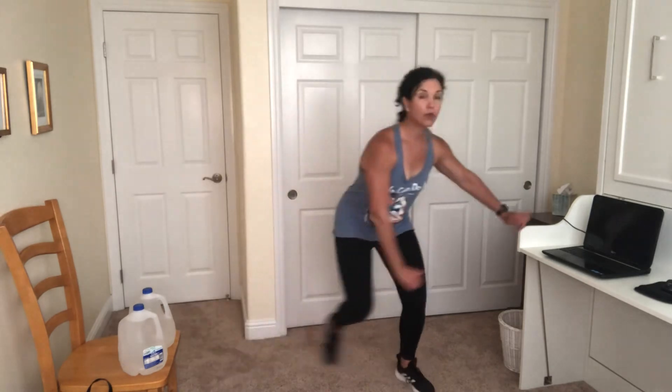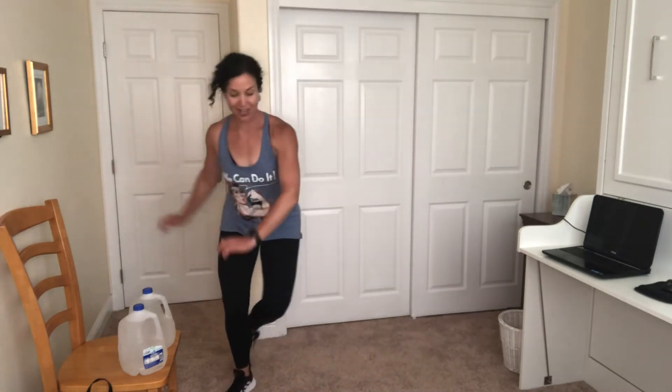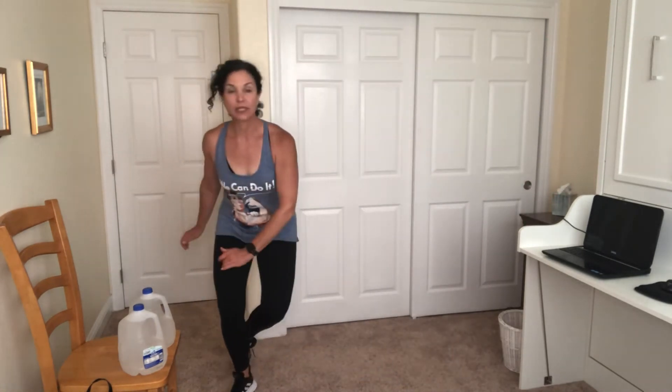Next round of skaters. Hop. Arms low. One more progression on this — arms go up and over. I'm trying not to run into my chair. Get a little bit lower into that squat position. Everything is at a level where your joints feel good. I want the muscles burning. One more set.